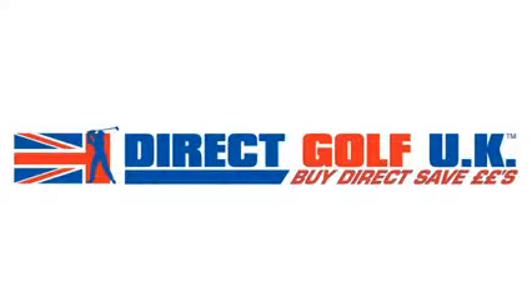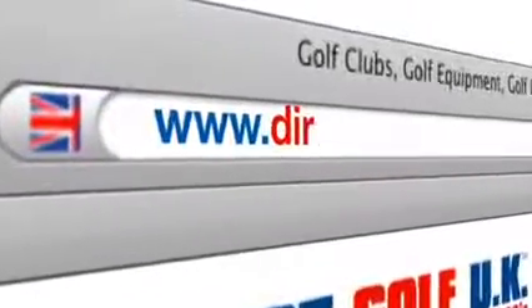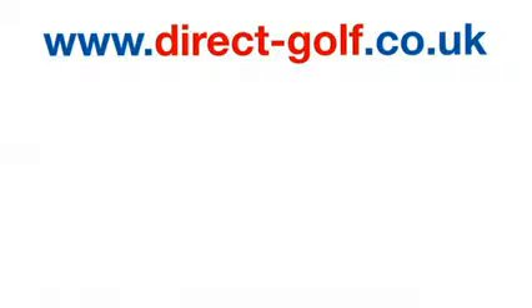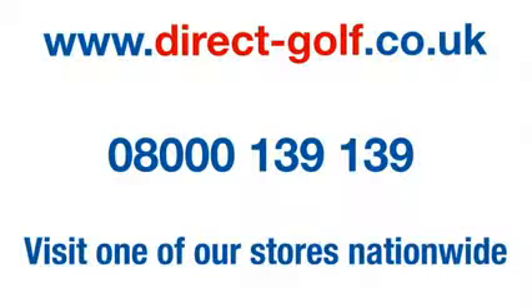Shopping with Direct Golf UK couldn't be easier. Simply visit www.direct-golf.co.uk, speak with one of our professional golf advisors on free phone 08000 139 139, or visit one of our great stores nationwide.